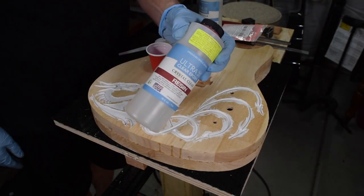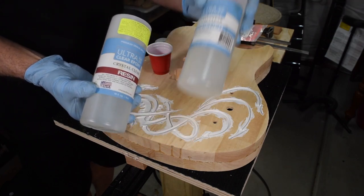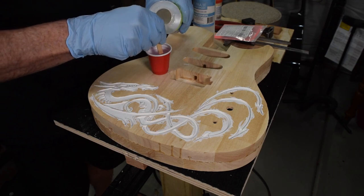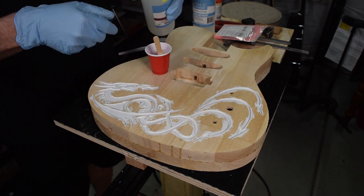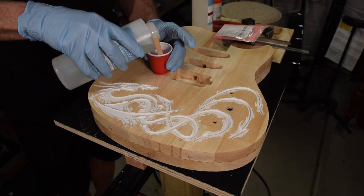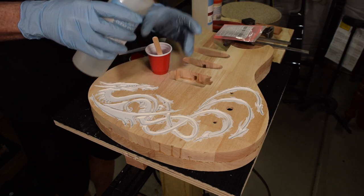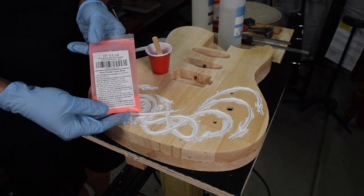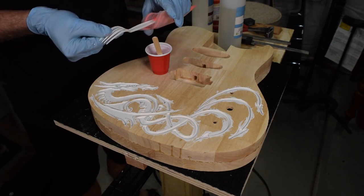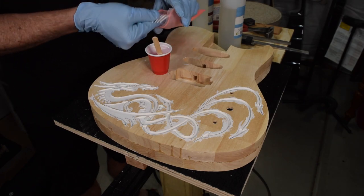The medium I'll be mixing the glow-in-the-dark powder into is called ultra clear epoxy. This is basically a two-part bar top or table top epoxy. You mix it together in equal parts and stir in the glow powder for about five minutes to make sure you get everything thoroughly mixed. The glow-in-the-dark powder I'm using is Artin Glow's Strontium Illuminate, and I'll start with the red, which kind of looks pink but will actually be red.